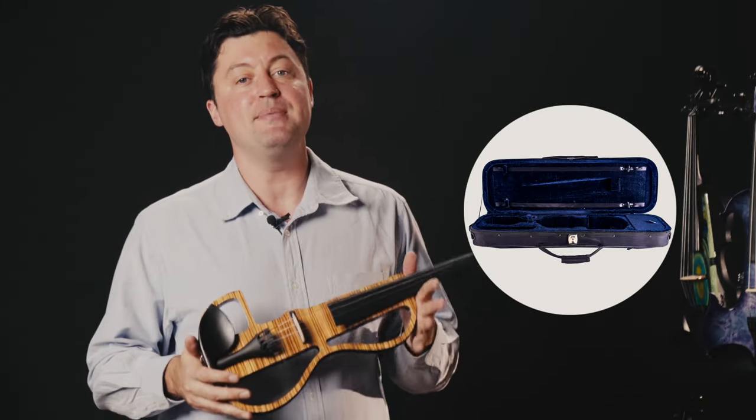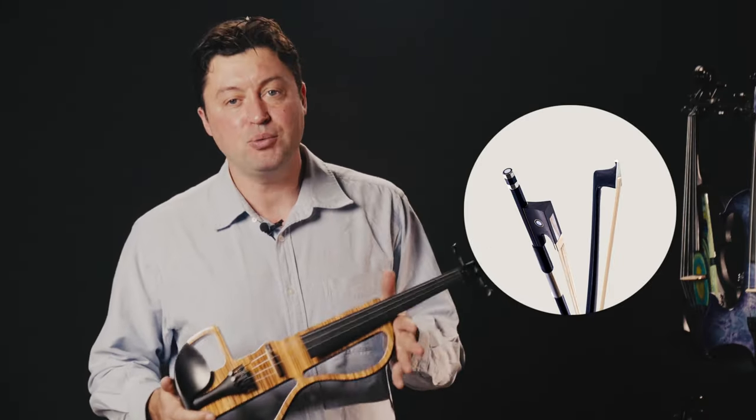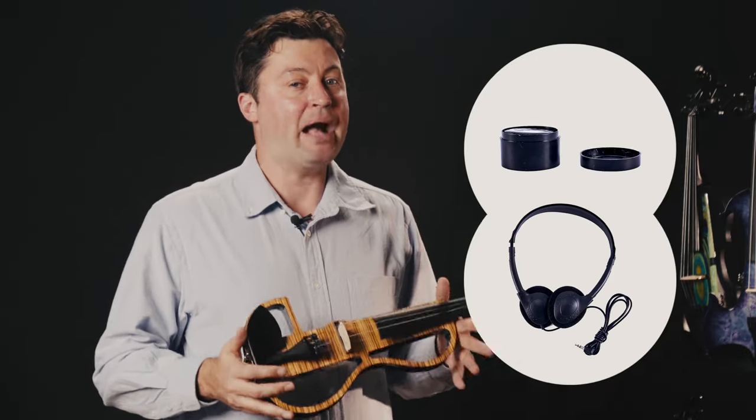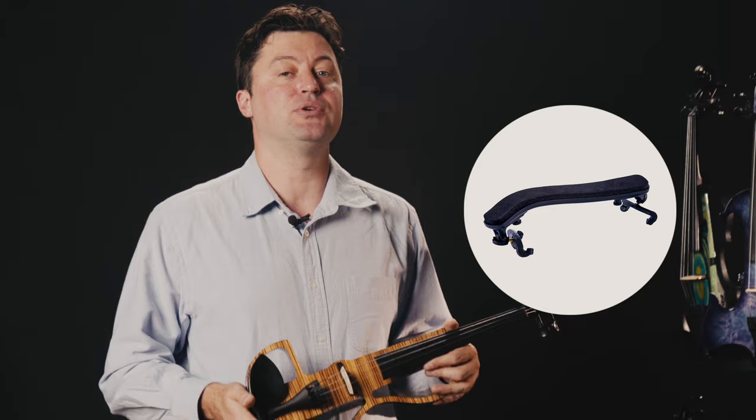Its package comes with a premium gig bag, a brazilwood bow, an audio cable, rosin, a backup headphone set and a shoulder rest.